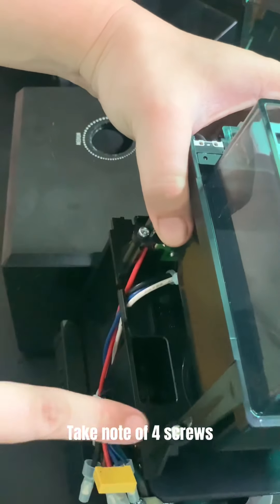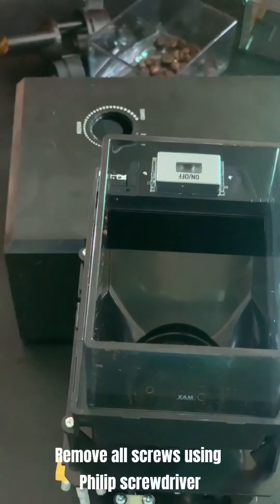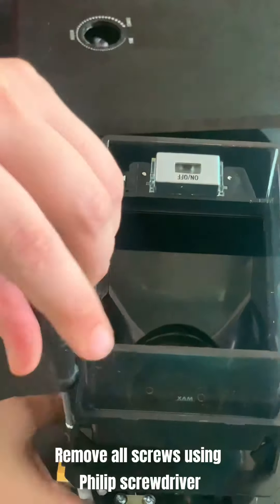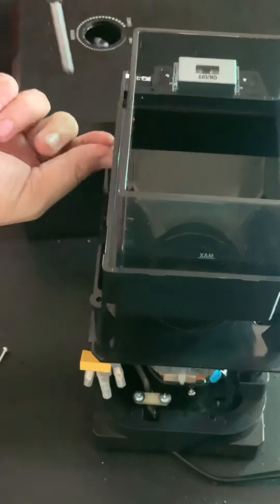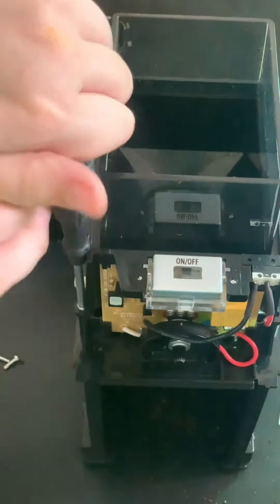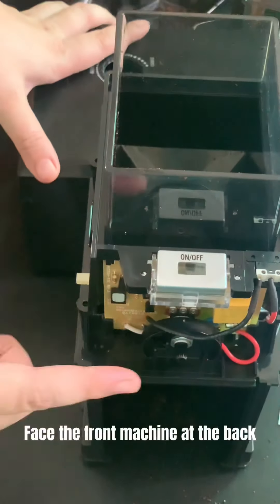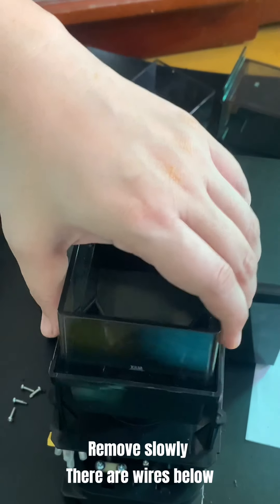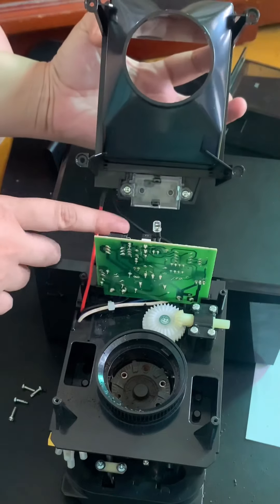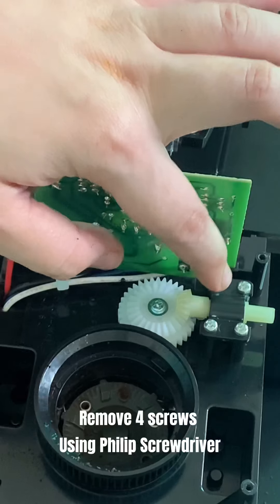Put the cover at the back. Take note of 4 screws. Remove all screws using Phillips screwdriver. Take note of the screwdriver. Face the front of the machine at the back. Remove slowly — there are wires below.